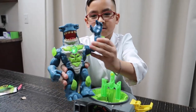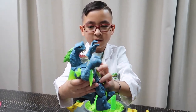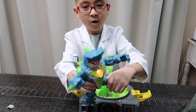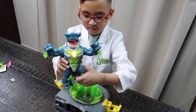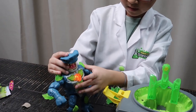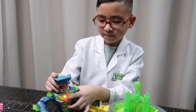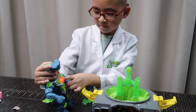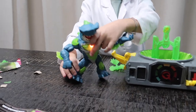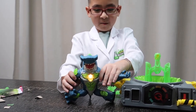Oh my gosh, he can move his arms too — look! Oh, he's roaring! He can move his legs too — side to side and forward and back. You can actually make him mad — yeah, when he's red that makes him mad, but if you hold the button like that it comes down. See, this is actually pretty cool — you can actually make him walk too. Let me see if he can do the splits. Oh my gosh, he can do the splits!